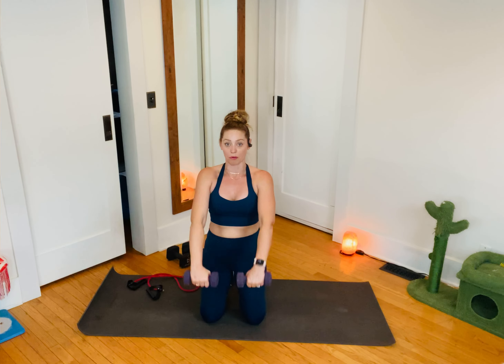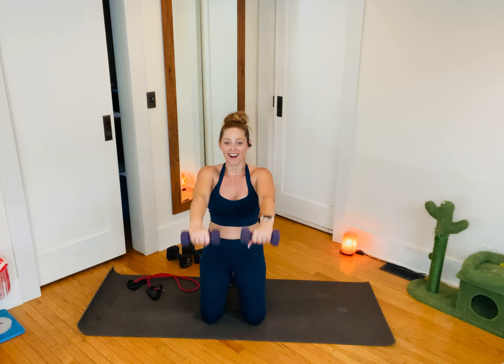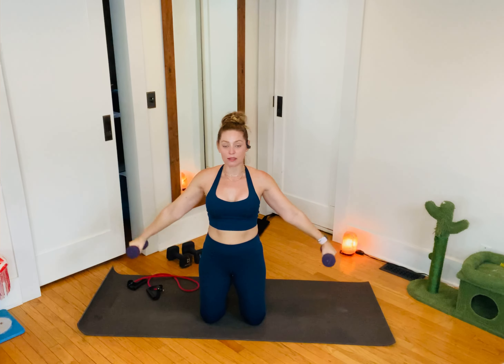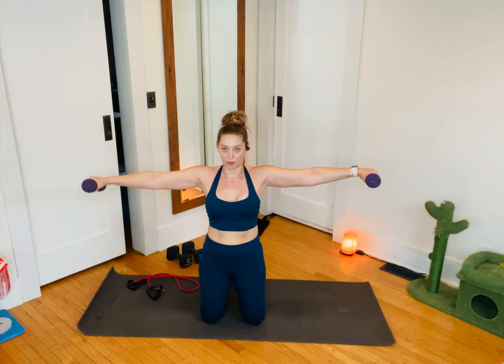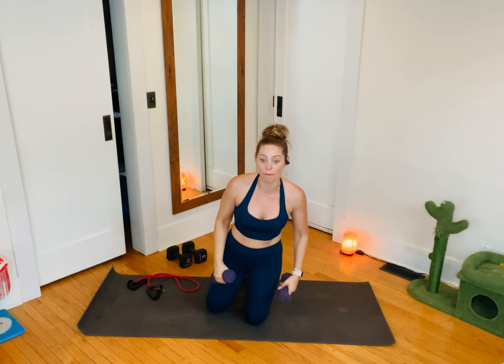If I only had weights, instead of that band pull-apart I would do an overhead triceps extension. Now we come to a high-kneel position. Last effort is the box: I bring it up, draw it out, come down. Reverse — bring it up, bring it in, back down. Up, out, and down. Up, in, and down. I'm basically drawing this little box. I'm trying to spend as much time as possible in the rep rather than the rest — once my fingertips touch my thighs, I'm back up and out. My shoulders are burning.